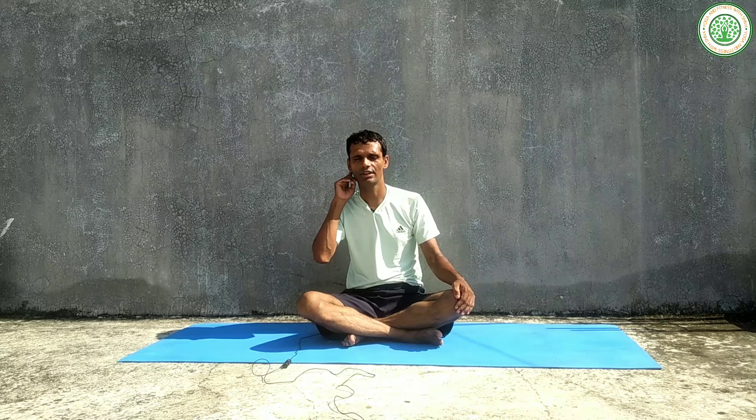This posture strengthens both the posterior and anterior muscles. Therefore it is a very good back-bending yoga posture. If you are trying to do any advanced level of back-bending postures, Chakrasana helps to improve that advanced level. It is also very good for strengthening the knees, legs, and spinal cord, as well as the back muscles.